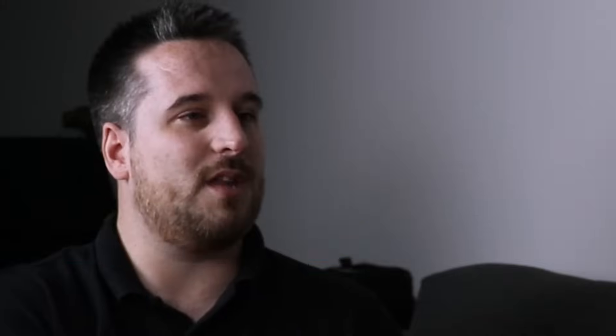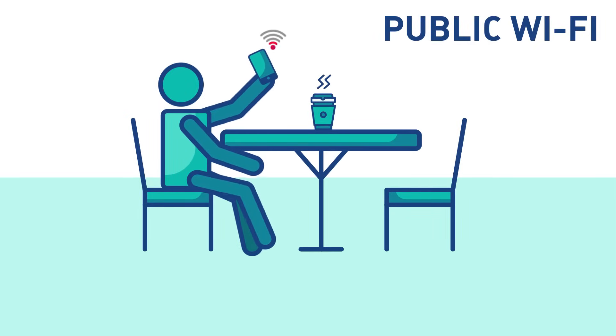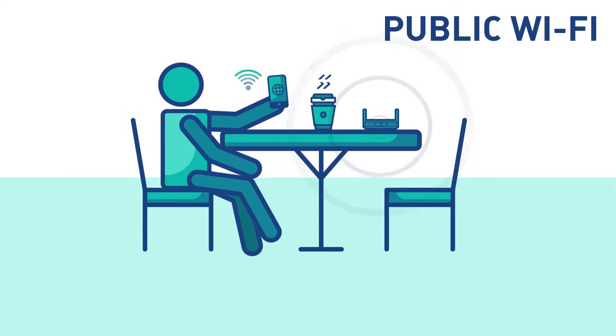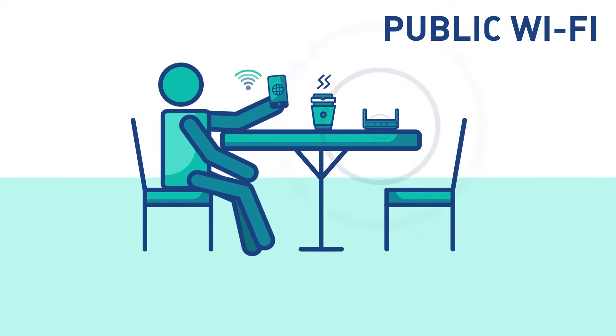Is it good to set up a repeater outside, such as a cafe? Sure. The repeater can be used in situations such as a restaurant or cafe where you want to extend the existing wireless network. This preserves the integrity of the signal and extends the distance over which the data can safely be transmitted.